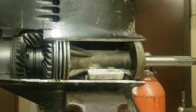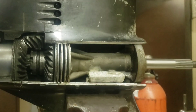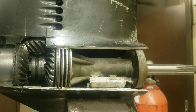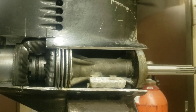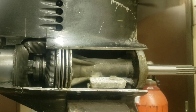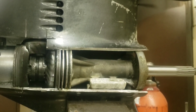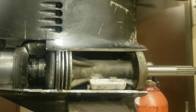So as I'm doing that, I'm going to shift it. I'm going to shift it into reverse and you can see how that engages and what happens. I'm going to go back into neutral, going forward to neutral.